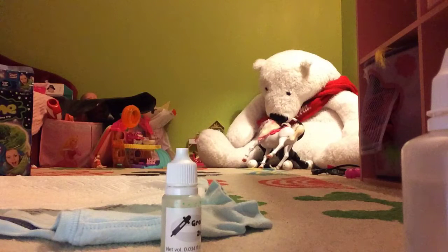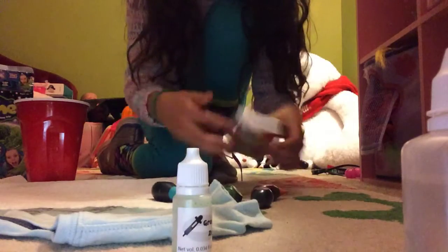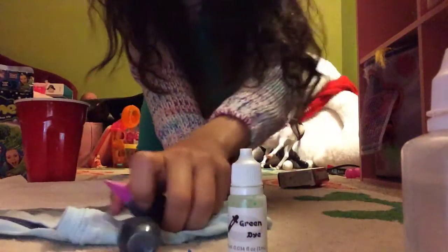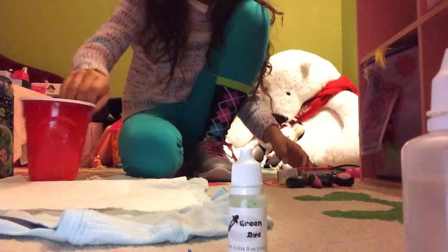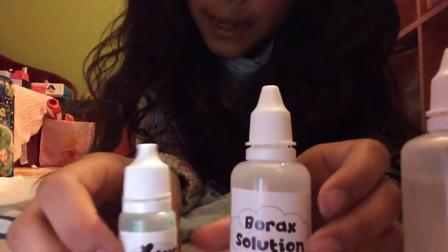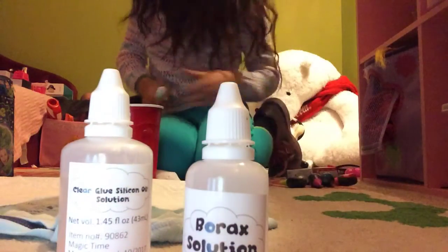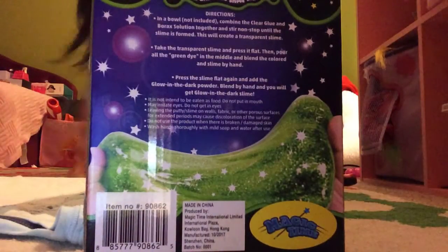I'm going to get my cup. What options do we have? We have blue, we have pink, I already have green. We're going to use that green because it is a glow-in-the-dark blue. I need to wash this out — I'm very sorry, I keep on leaving. But you could just look at the ingredients for a meanwhile, or read the back if you would like.